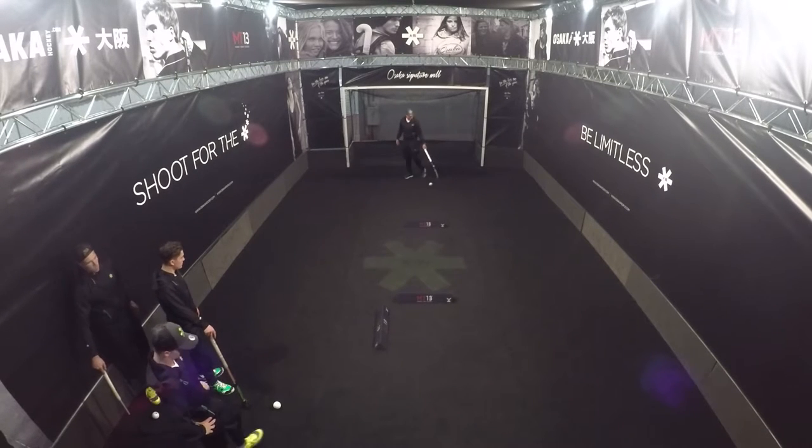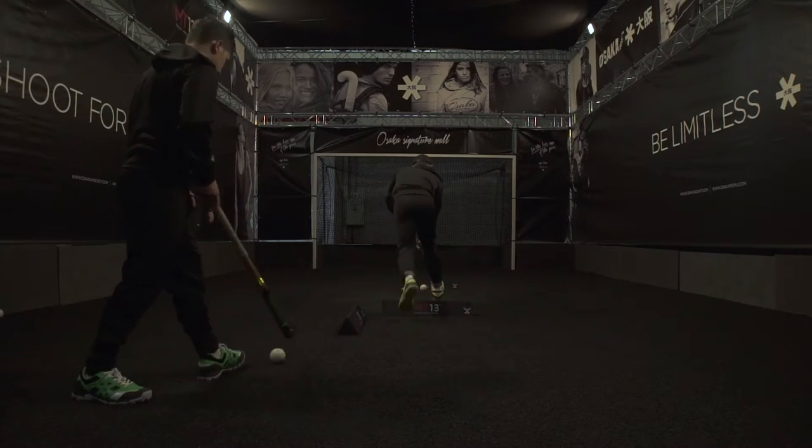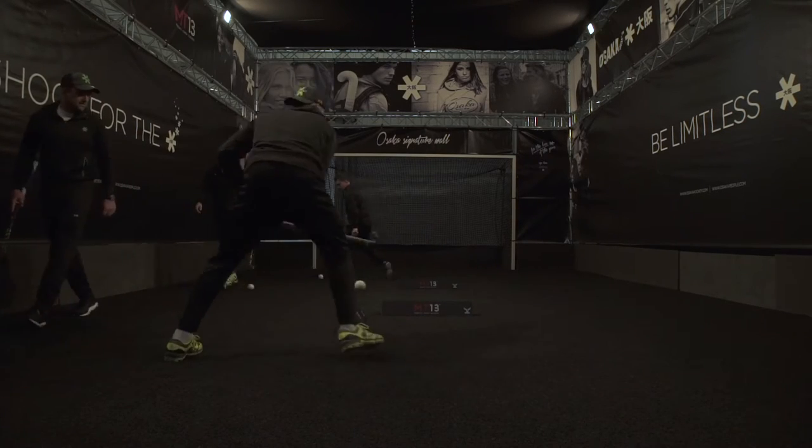Off we go. Pull, lift, lift. Check, check, lift. Good. Pull, lift, lift. Check, check, lift. Nice — lift, lift. Good.